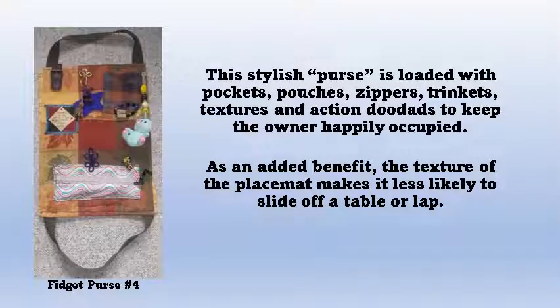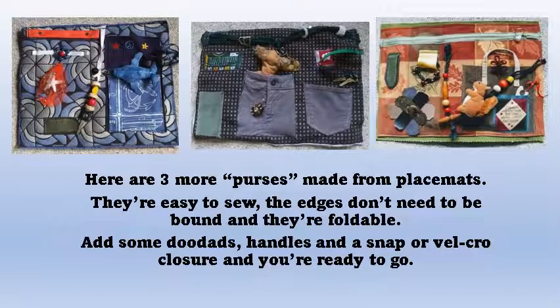This fidget purse is reversible. It can be folded and carried so that all the fidget elements are on the inside or on the outside. Placemats make great fidget mats or fidget purses, and they're readily available at your local resale shops.